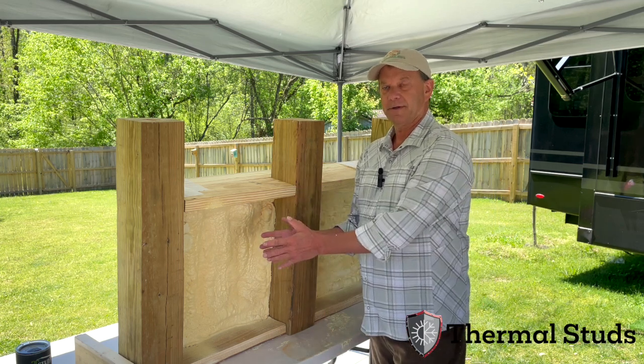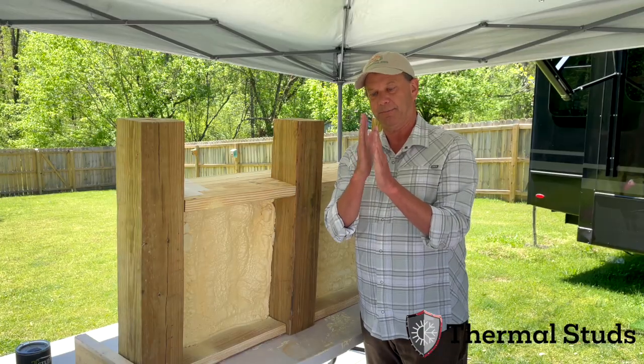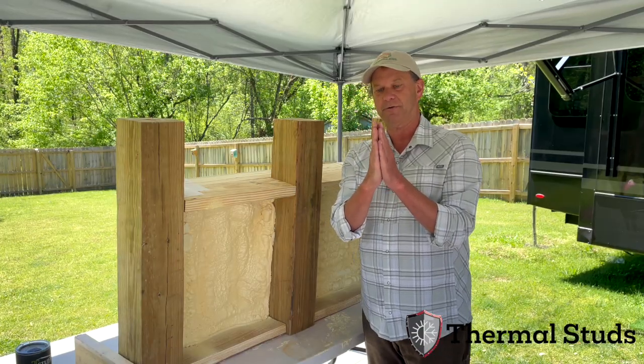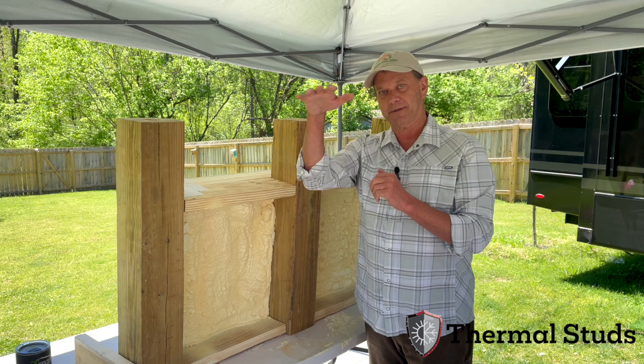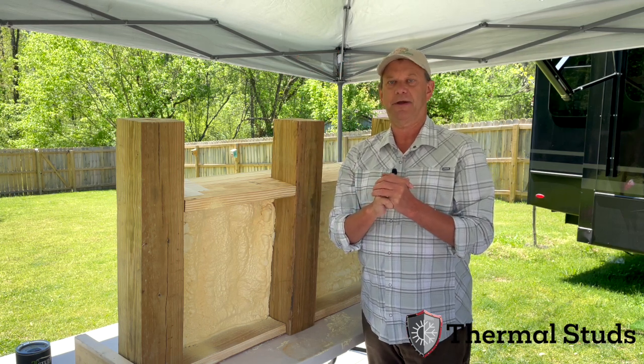The crazy part is you can use the same exact system if you did two girder trusses together, and put a piece of foam in to make sure air doesn't go up and down. We have drop-in cassettes that go right in, and you can have a net zero roof at the same time.